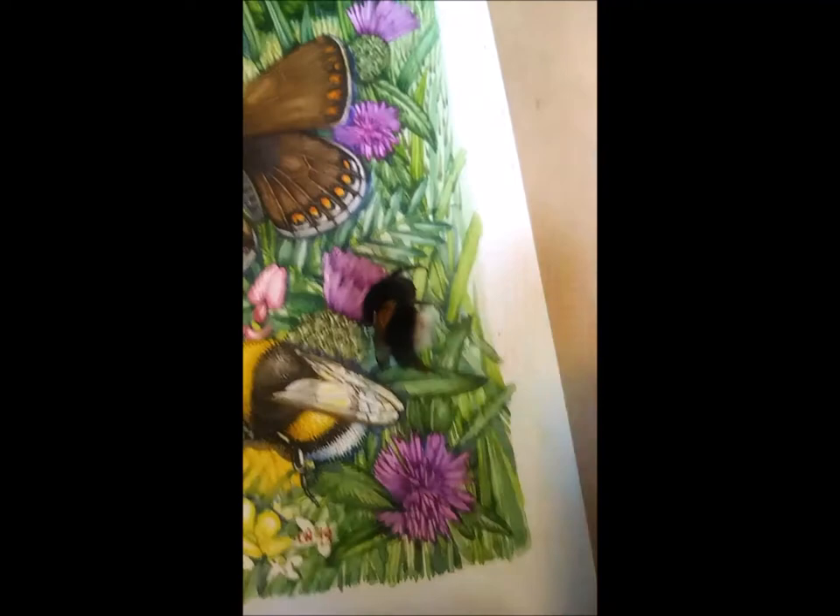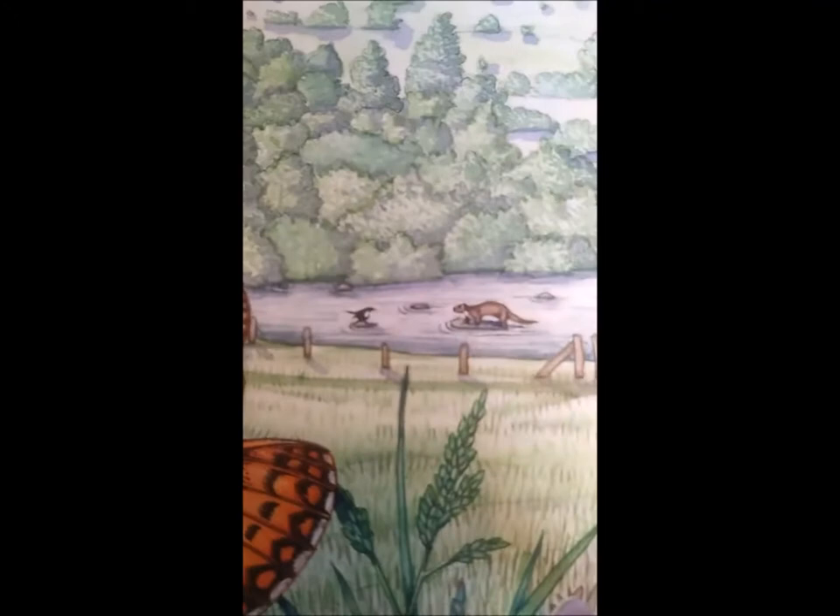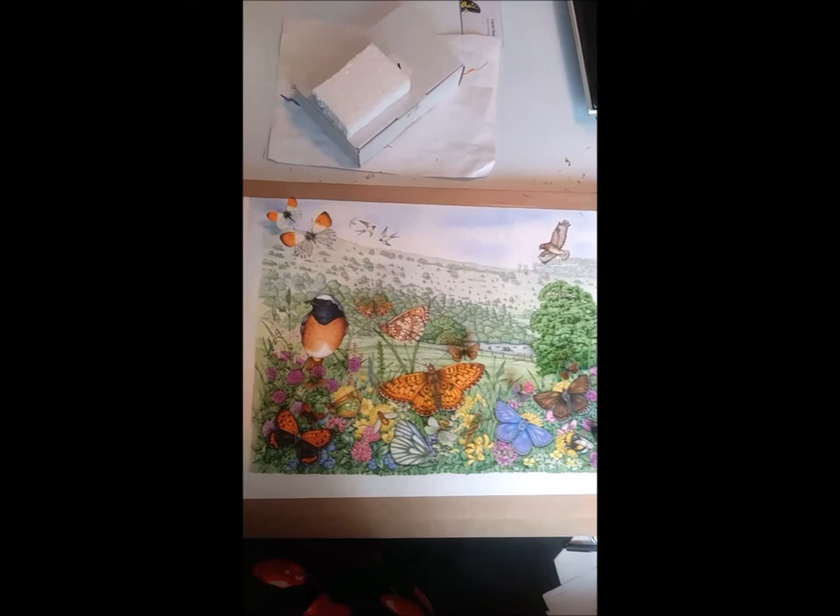Anyway — white-tailed bumblebee, Bombus lucorum I think, and the actual specimen, and a buzzard up in the sky. There's a little detail here in the landscape which is an otter who seems to be in quite intensive conversation with the dipper, which is a little bird. So there we are — let's see if I can do it all in one shot — that's the landscape completed.